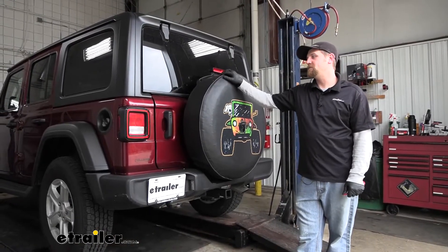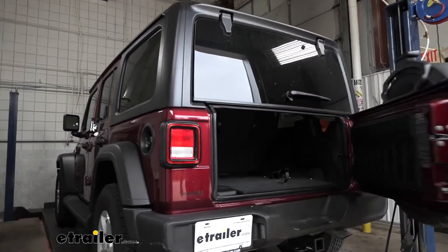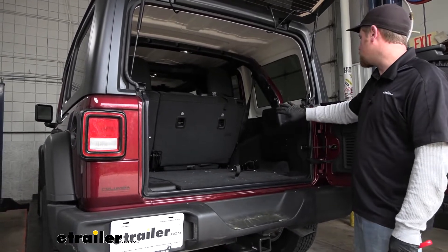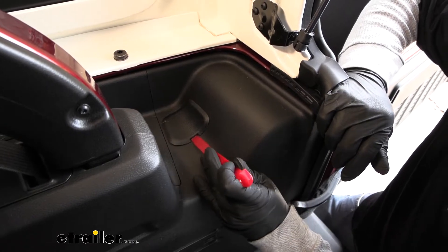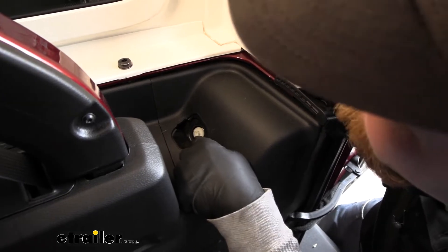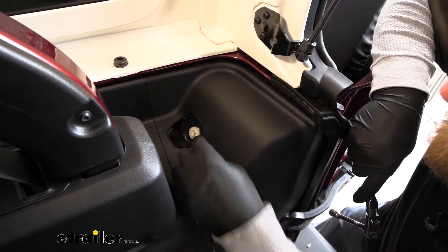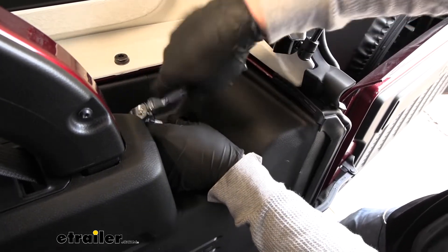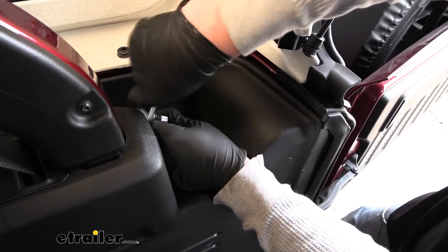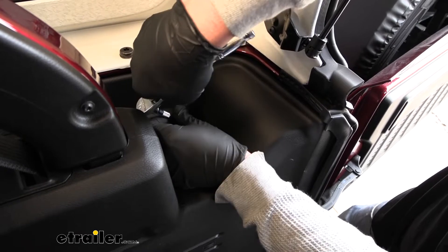To begin our installation, we're going to be here at the back of our Jeep. The first thing we need to do is get the taillights removed so we can get access to the connectors. We'll open up our rear door and glass. In this area there's a panel we can pop off to get to the fastener holding the taillight in. You can use a trim tool or a flathead screwdriver — just be careful not to nick up the plastic. That will expose a fastener. We'll take a 10-millimeter socket and undo the fastener. I don't recommend using a power tool on this because they're plastic and the socket could slip and strip it out.